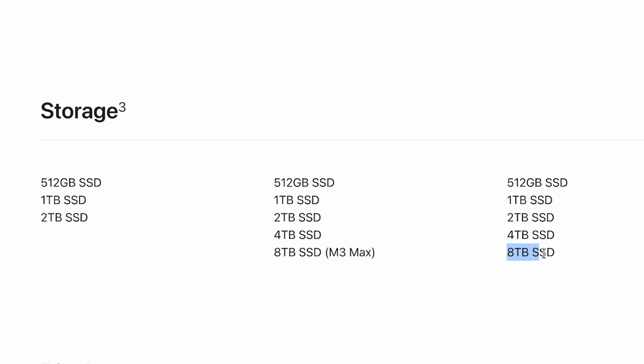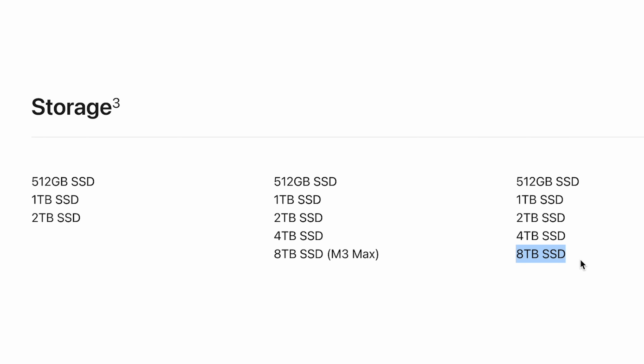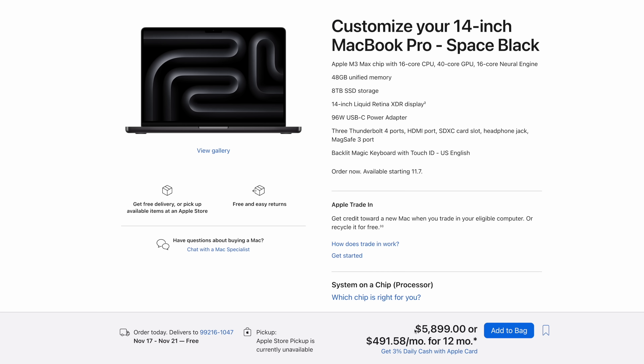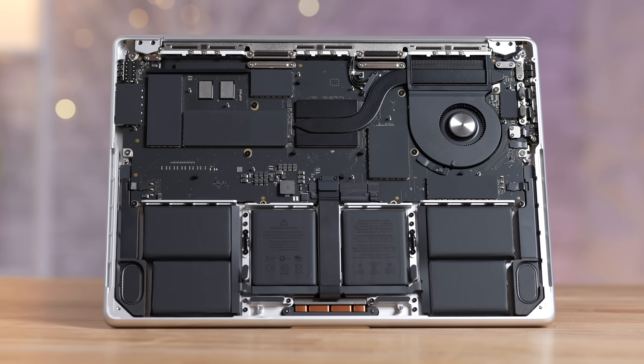Number thirteen: if you want a high amount of storage and have the budget for it, you can no longer do that with a Pro chip. Before you could, but now you have to upgrade to a Max chip in order to get extra NAND on the motherboard because they are simply limiting it — and that's another way to get you to spend more money.